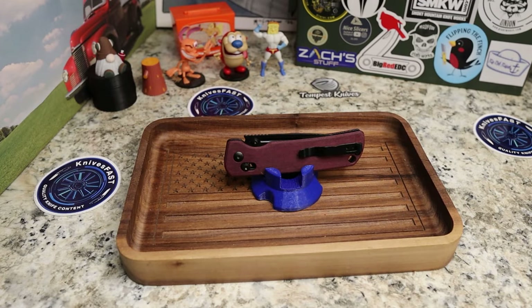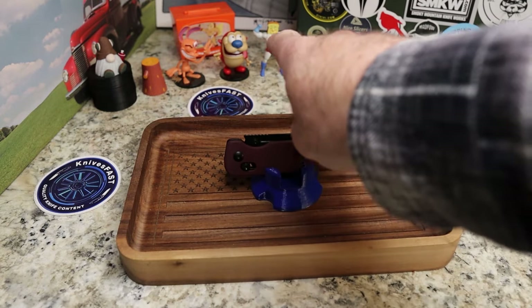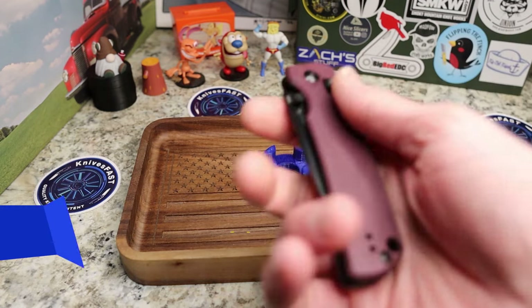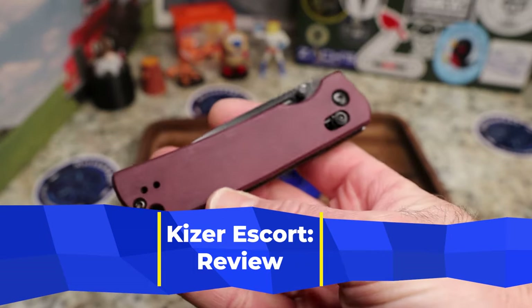Welcome back to the Knives Fast channel. Say hello to Ren, Simpian, Powder Toast Man, Log TV, and Choo Choo. Let's get started right here on the Knives Fast channel. This is a knife that was sent in by our friend Tory Casey — Tory, you're awesome.